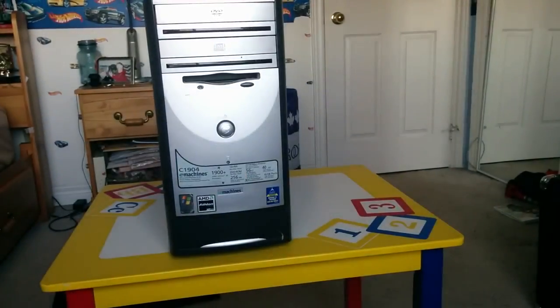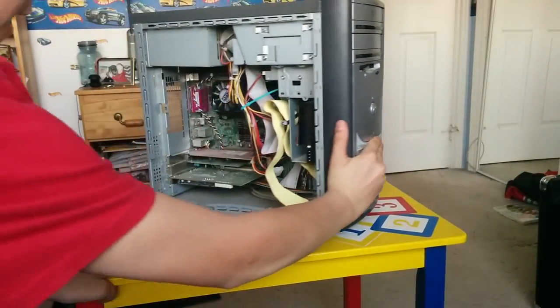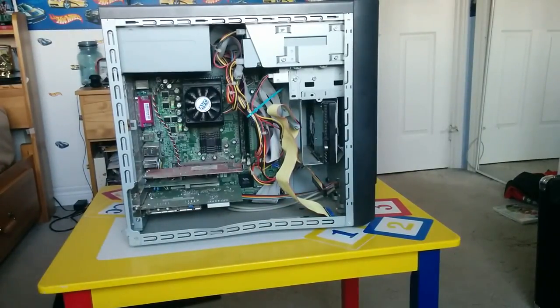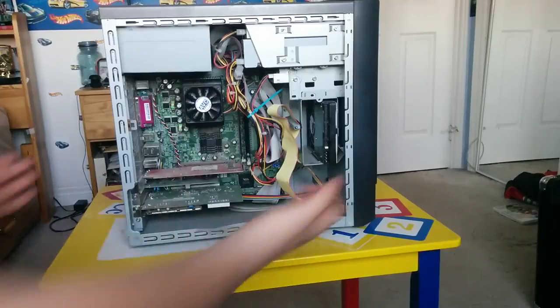I've got a set of screwdrivers here, and we're going to try our best to take this thing apart. I did already take the side off. I'm using a bit of a different setup than usual. I already have some screws out of this thing, so I'm just going to pull these out. The audio quality might suck a bit, but whatever. This thing is pretty dusty and the back of the side cover has been off for a while.